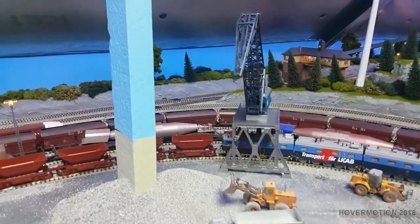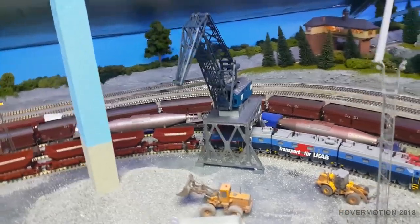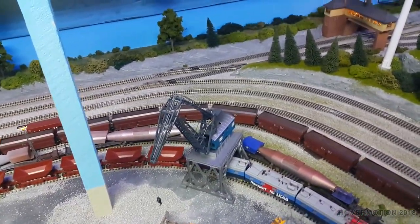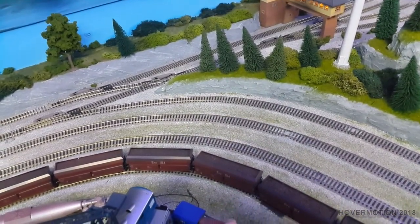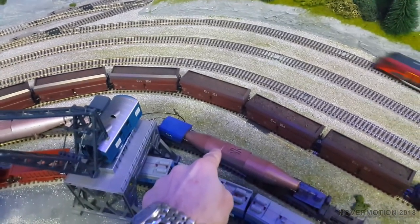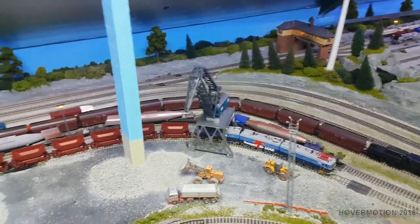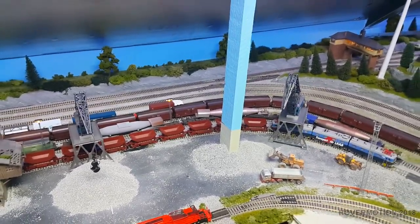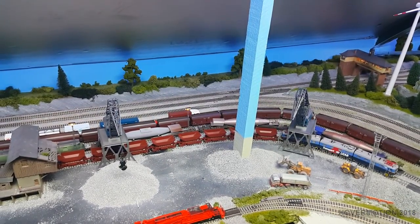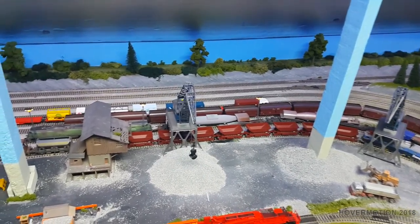The new crane — its sister crane, which is identical — is going to go in this corner, so it can unload three different tracks: it's got the ability to reach over to this track, this track, and obviously the one where the train goes underneath. They'll be a nice addition — it makes the gravel yard a little bit more interesting. I'll be wiring that up at some point.